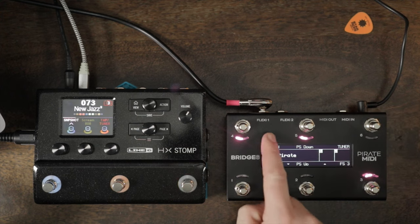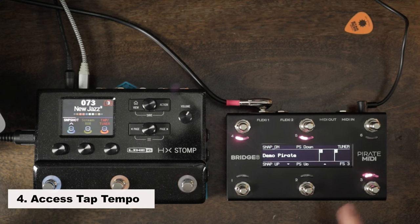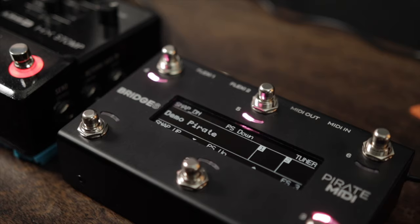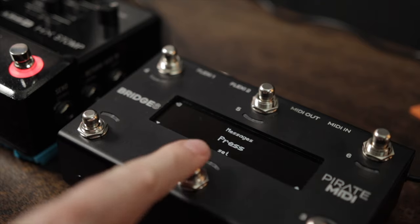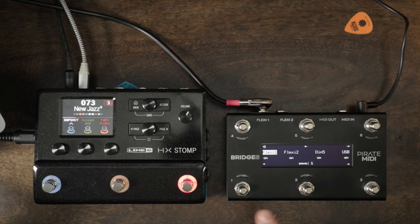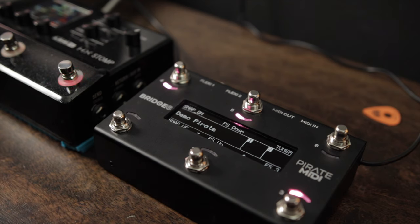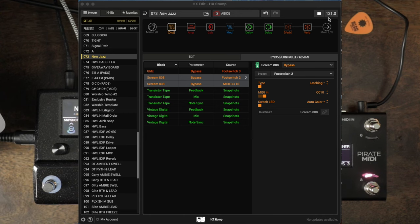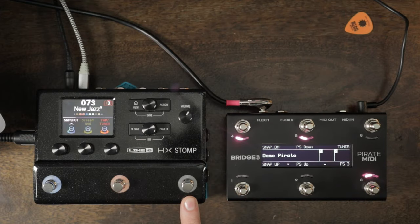Now we need tap tempo. A tap tempo is simply a CC message of 64 going to the HX Stomp. Go to foot switches, foot switch three, messages, press: control change, channel 4, CC number 64, value 127 — the message just has to be between 64 and 127. Make sure everything is on and save. I put foot switch three on the HX Stomp to show the light changing. Right now we have a BPM of 121; if I hit this you can see it changing — 82.7 — and if I go really slow it slows down to 64.